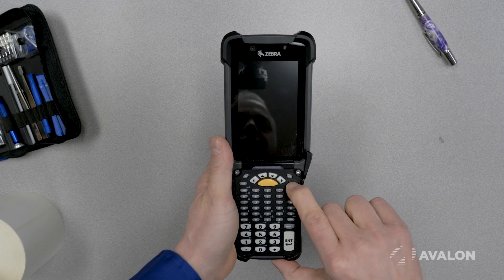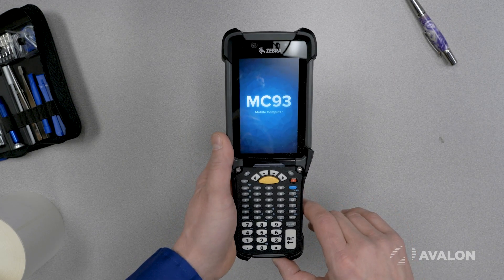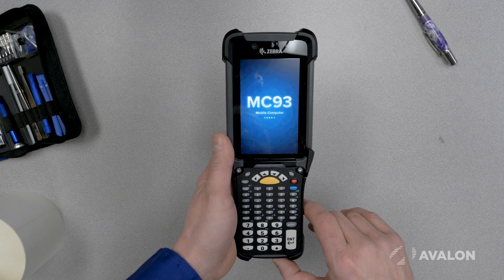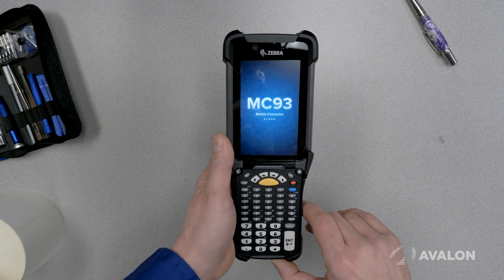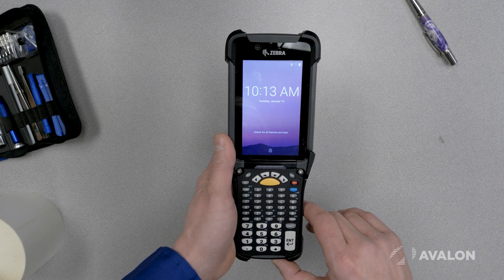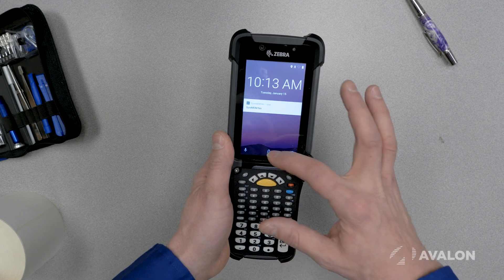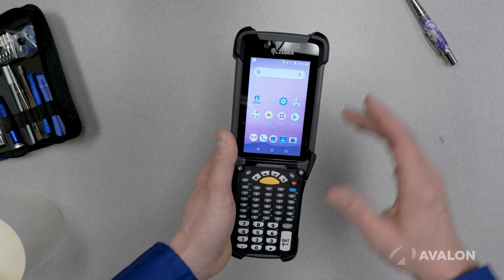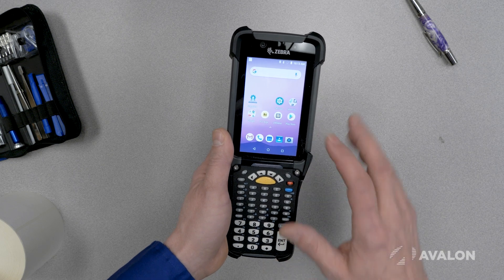And then to turn it on you push and hold the red button right here. Once this device boots up you're in for a really pleasant surprise because this is a modern standards compliant Android device that works just like all the other Android devices that you might already have familiarity with. So what that means is that your IT people can certainly set this up pretty easily and probably even your power users as well.